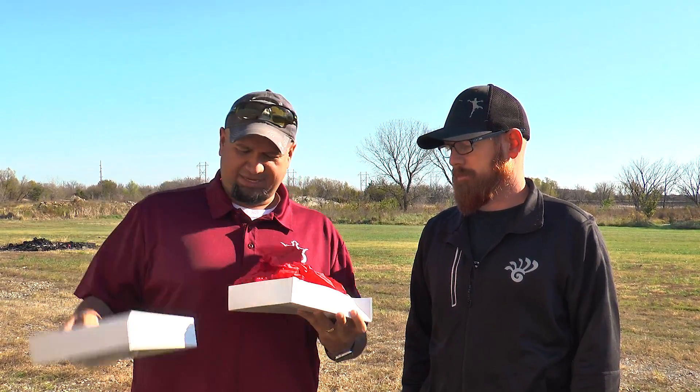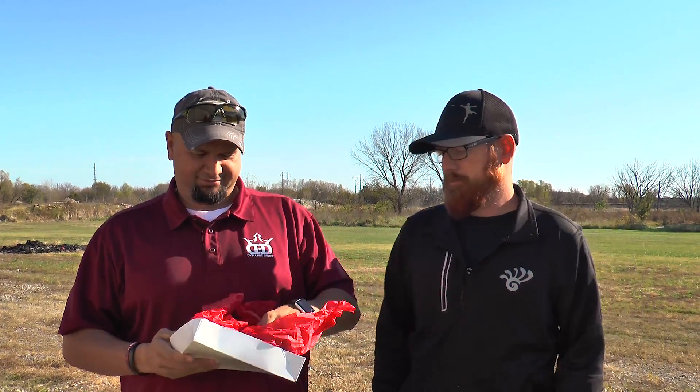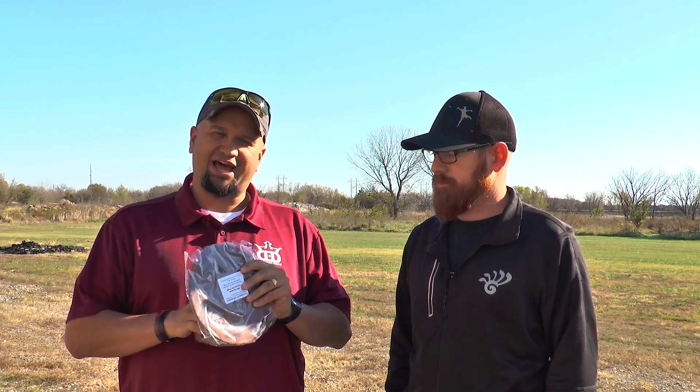Hey everybody, welcome to this episode of 'Is This Disc Right for You?' We've got a special disc for this particular episode. Let's take a look at what we got here. We're going to talk about the Chocolate Truth from Sweet Granada.